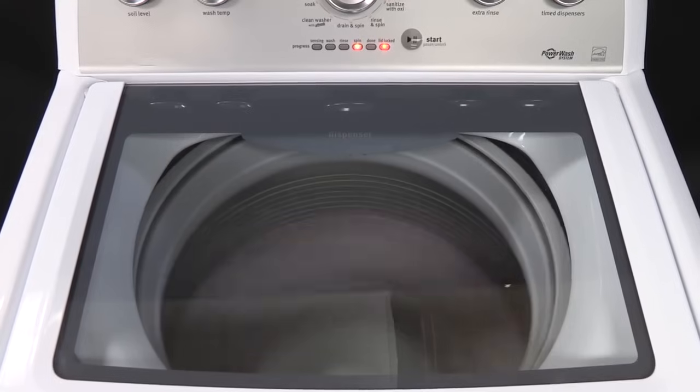Your washer runs at a very high RPM when at high spin speeds. Whenever the tub is moving or spinning, the lid is locked for safety reasons.